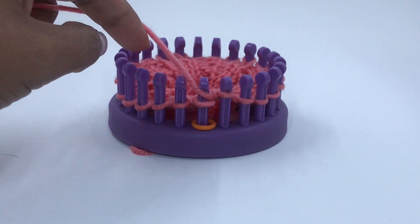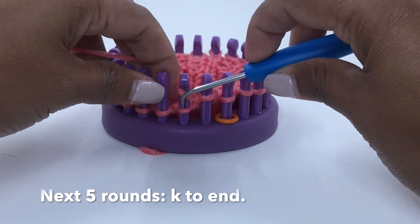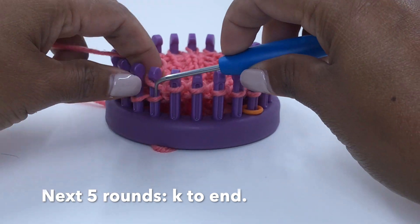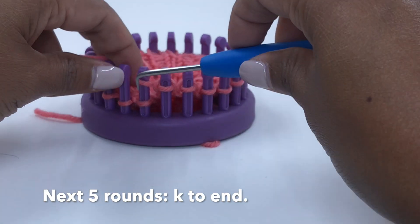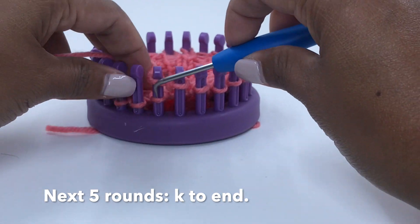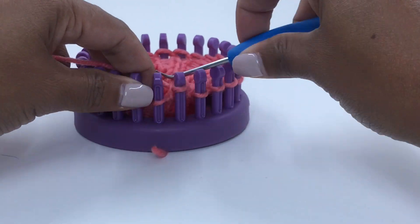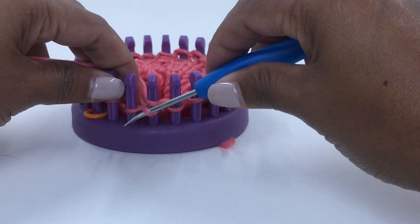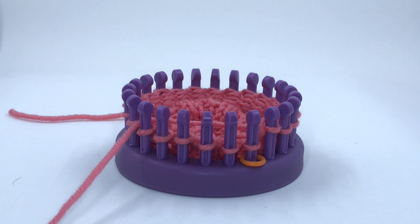The next five rounds are all the same. They are called to knit every stitch, so go ahead and knit all around. I have finished knitting the five rounds of knit stitch.